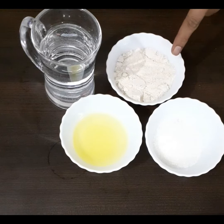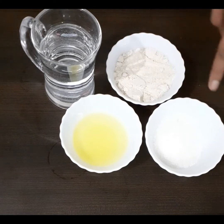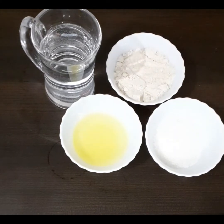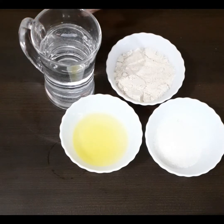Here are the proportions: we have taken half cup or 75 grams of whole wheat flour, 1/3 cup sugar, and 1/3 cup ghee. The water is half cup flour multiplied by 3 — that is 1 and a half cups.